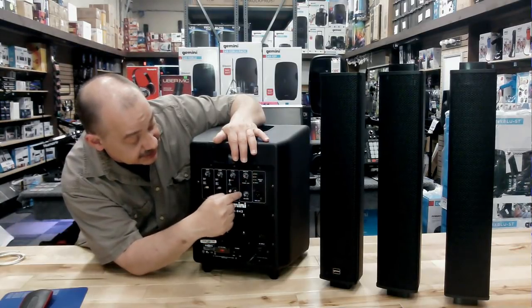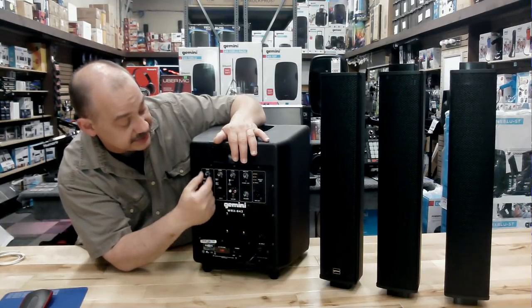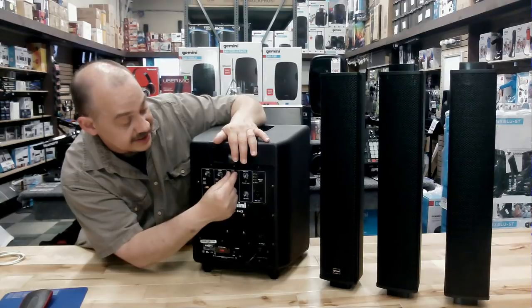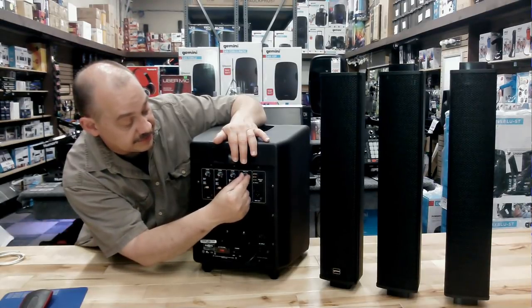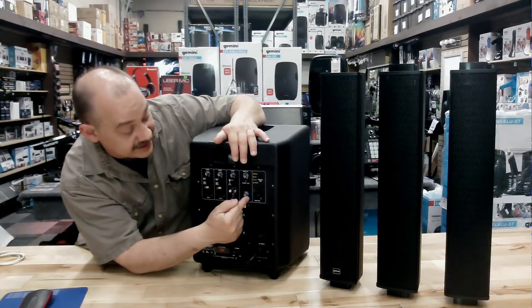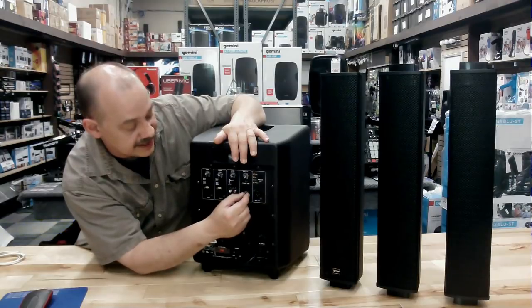The last two knobs here: one is the main master volume control and the one below is for the reverb. We get to do our gain controls across the board using the top three knobs, and once we find that sweet spot we can turn up our volume without having to readjust everything back and forth. That's really nice. The reverb knob controls how much echo and delay we have in our actual sound.